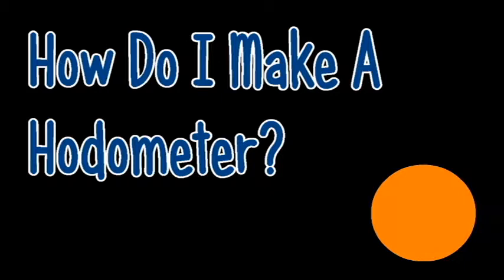In today's science file, it says: how can I make a herdometer? Well, that's a pretty wicked cool question. So try this.